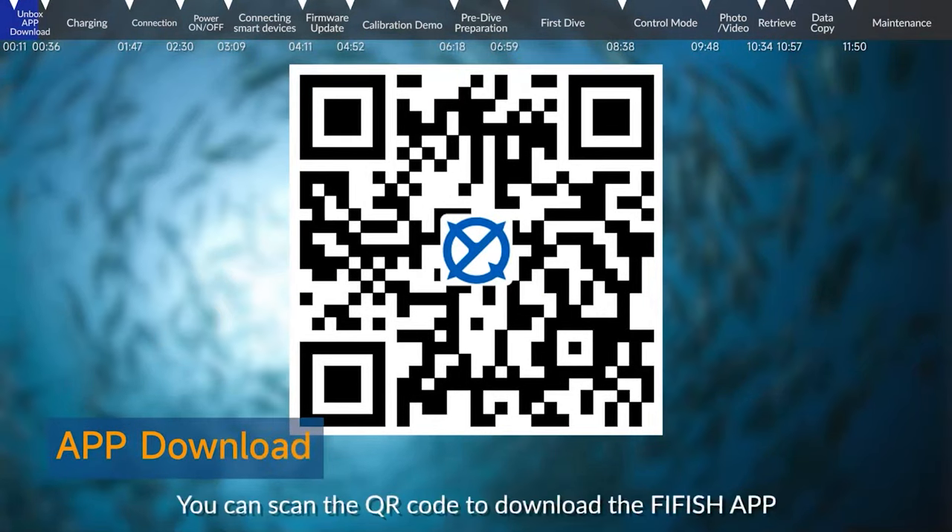App download: You can scan the QR code to download the FiFish app.